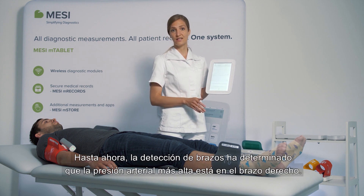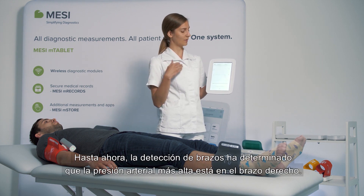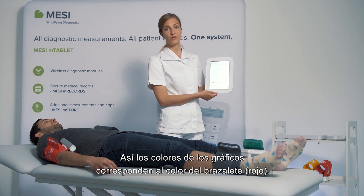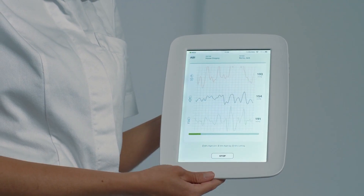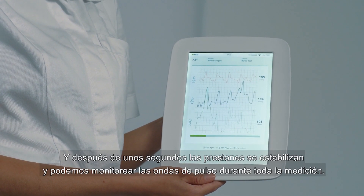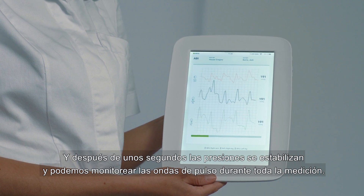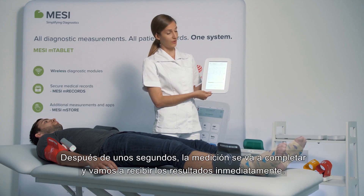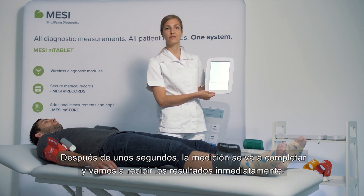The smart arm detection determines that the higher of the two arm blood pressures is the right arm, and the colors of the graphs correspond with the color of the cuff. After a couple of seconds, the pressures level out and we can monitor the pulse waveforms throughout the entire measurement. The measurement will then be concluded and we will receive the result immediately.